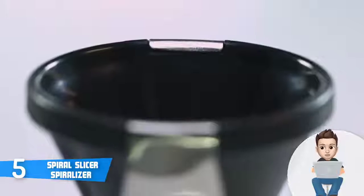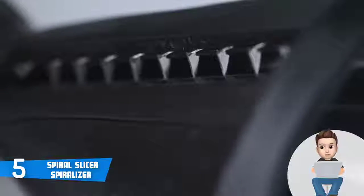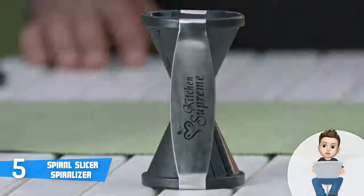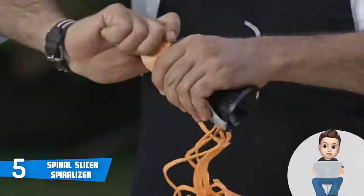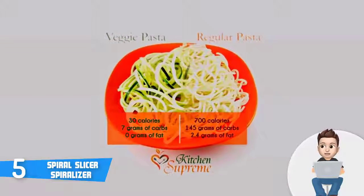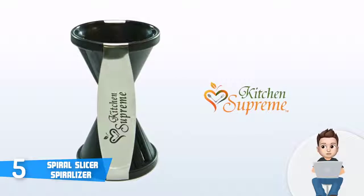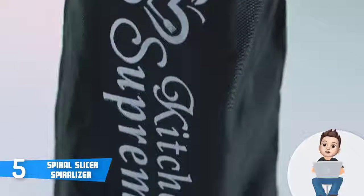This spiralizer looks very interesting — its look reminds me of an hourglass, so I think that you will love having such a fancy item in your kitchen. This unit is equipped with two razor-sharp Japanese blades which, according to the manufacturer, will maintain their sharpness for many years and won't rust. Another great thing is its built-in finger guard protection and safety cap for convenient and safe usage.